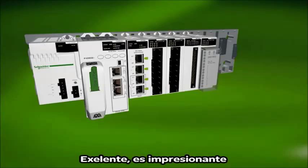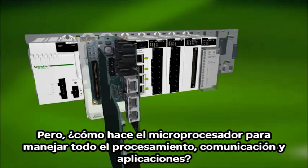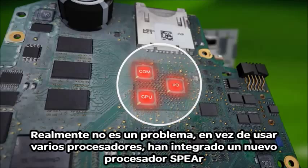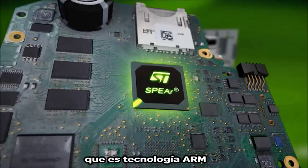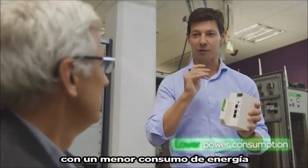This is impressive. But how do the microprocessors handle all the processing, communications, and applications? It's really not a problem at all. Instead of using many processors, they have integrated a new Spear processor which uses ARM technology. It has a double core, which means the M580 E-Pack has twice as much data processing power and with lower power consumption.